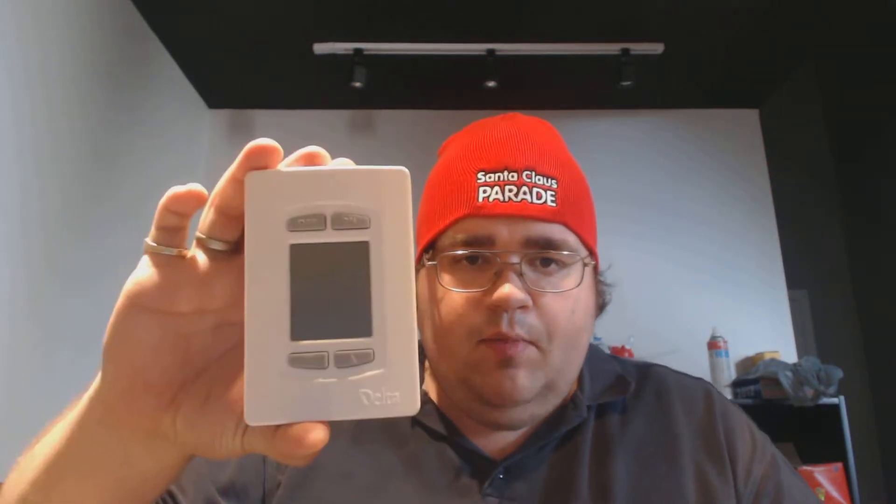Hey guys, Dare One here with another wonderful boring task of the day. Today's boring task is putting pigtail connections on the back of our network stats. I got a hundred and thirty-two of these to do for a job, and that's just the tip of the iceberg. I figured I'd show you the monotony of getting this done from basically start to finish, so without further ado, here we go.